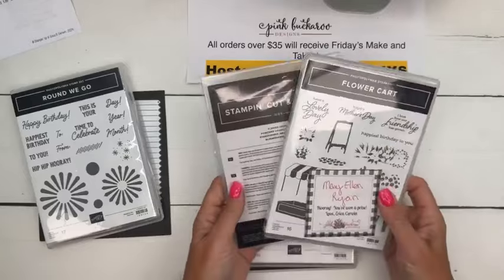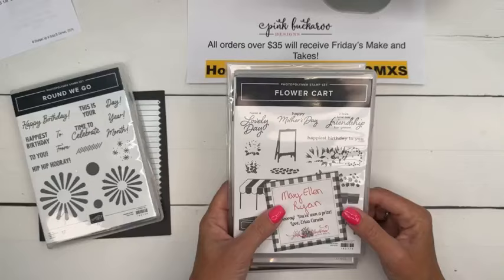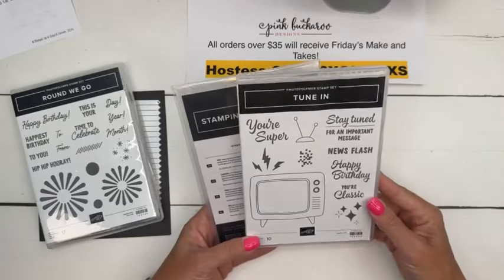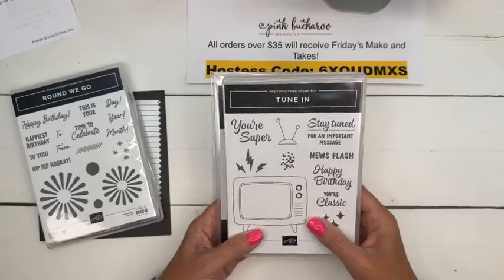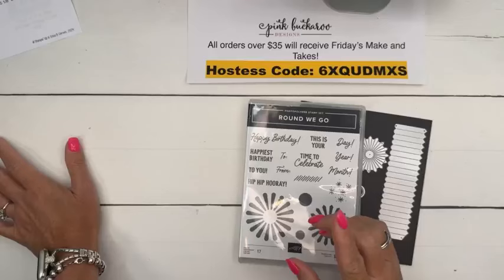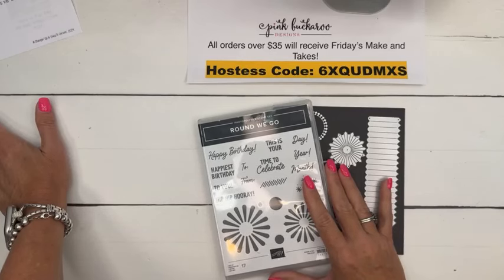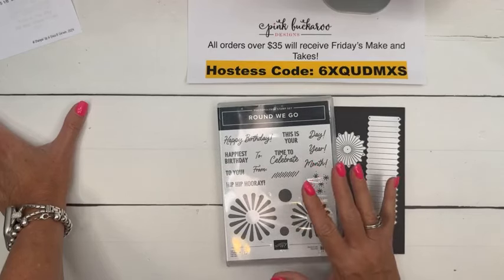Mary Ellen Ryan is our winner from last week. Mary Ellen, I would love to send you the Flower Cart bundle - thank you for sharing my video on Facebook. I don't think I have your mailing address, so please email me. Congratulations to Mary Ellen! This week I've got the TuneIn bundle - we just did this on Facebook Friday two weeks ago, one of my very favorites in the catalog. If you'd like to win, just share the video on Facebook or YouTube and I'll pick somebody at random next week. Also, next week Facebook Friday - I think I'm going to do it on Thursday. We're leaving town very early on Saturday morning, so let's plan Thursday afternoon next week, and next week we're doing Pocket Thoughts, the little pocket dies.